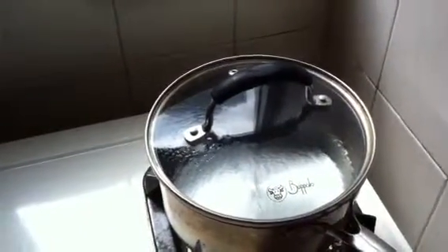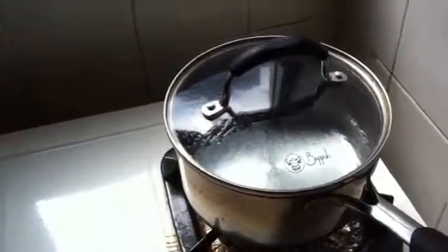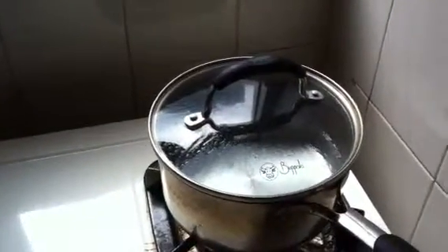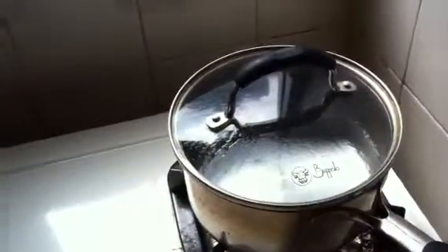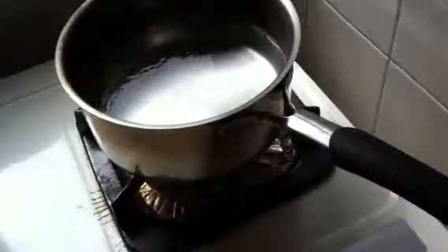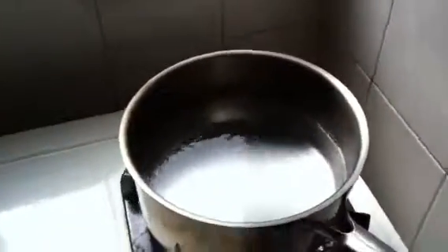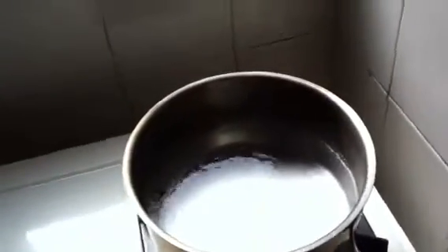When the water is boiled already, you add the seasoning. You need to be quick because the noodle is becoming soft — quick, quick, quick. You put the seasoning first.